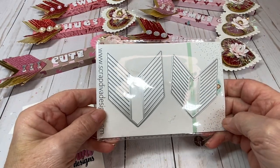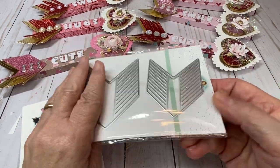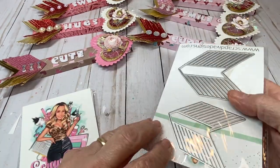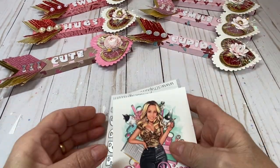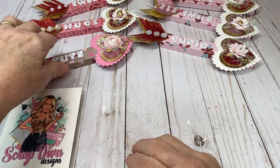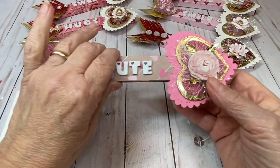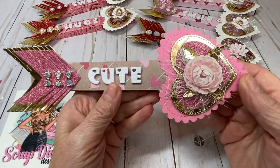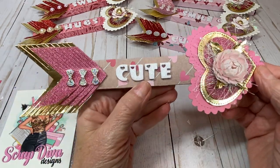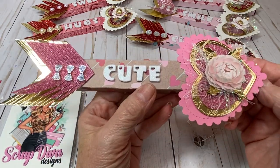I have a cool way to use this to give as gifts to children, maybe in a classroom or a party. It is a pencil holder in the shape of an arrow — how cute is this? We're going to have a tutorial at the end of my project share, and I will give you measurements and show you how to make this.